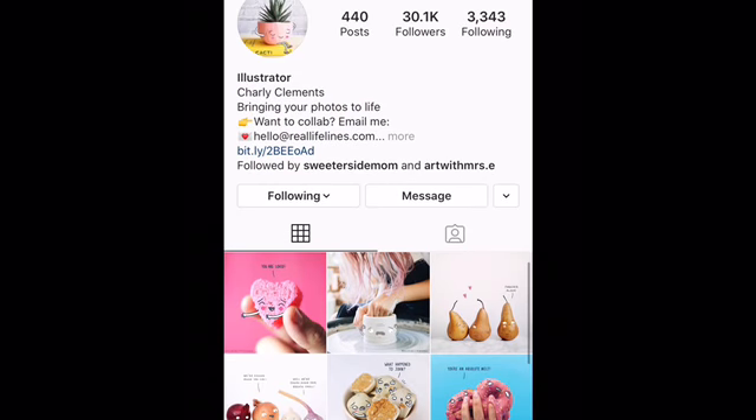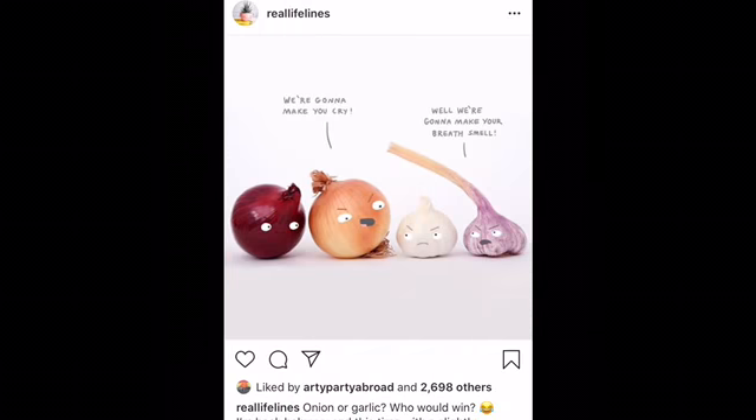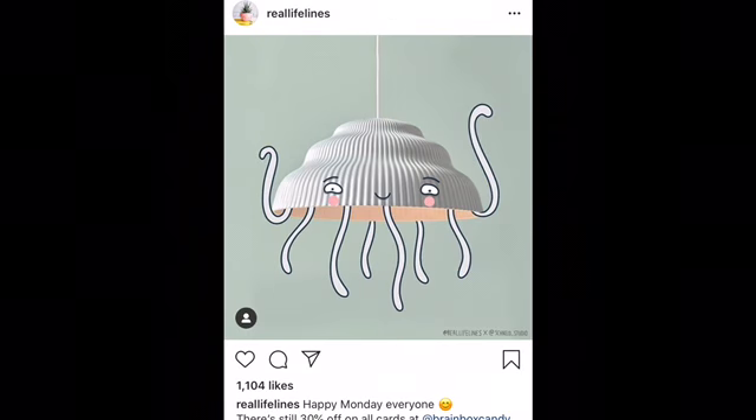Today we're going to look at illustrator Charlie Clements. She takes photos of everyday objects like onions, garlic, plants, food, and she doodles on them to bring them to life. I find her artwork so fun and refreshing. I guess that's a little octopus — cute!